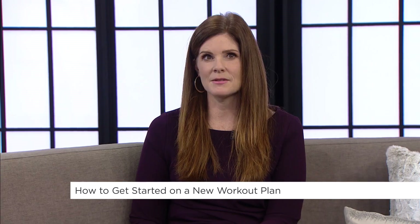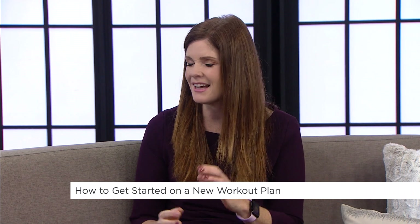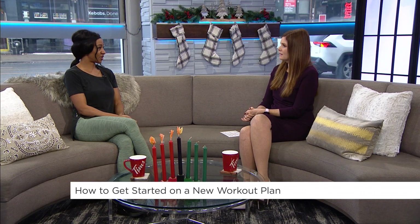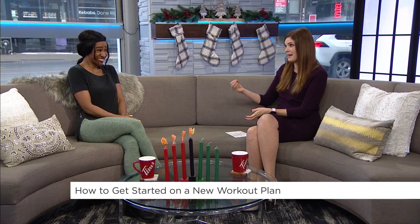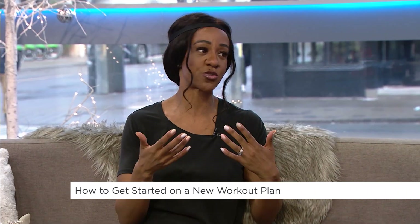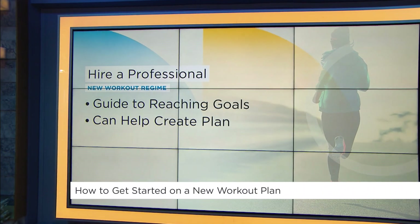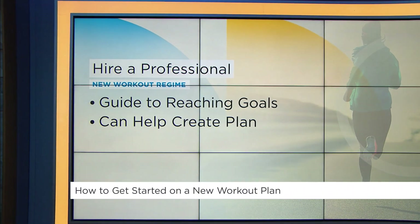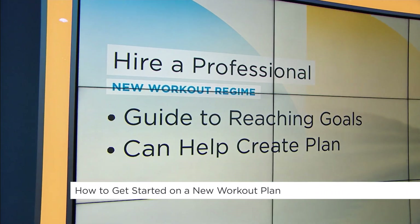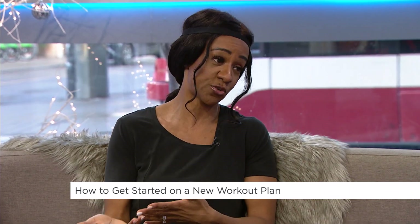Speaking of motivation, I think if I don't have a full hour I tend to skip it, but I need to change that mindset and know I can do 10, 15, or 20 minutes. You can also hire a professional, which keeps you accountable. Hiring a fitness professional is especially important if you've been struggling for a long time, feeling lost, and don't know where to start. They'll give you the structure, the planning, and put a plan in place to help you reach your goals even sooner.